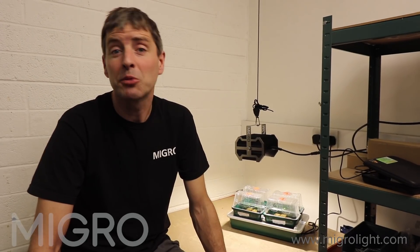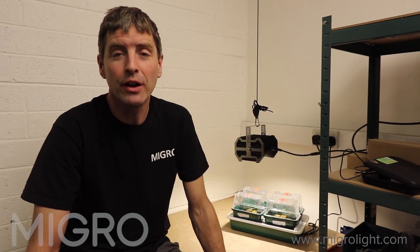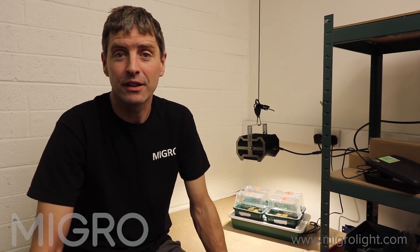We'll have the two systems set up beside each other and we'll be running through a full grow of chilli plants from seed to harvest, looking at the setup, the commissioning, the running it right through the grow and the cost at the end.